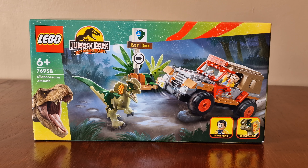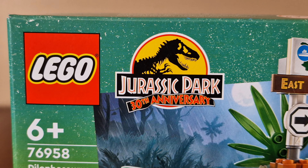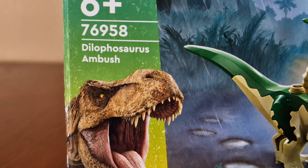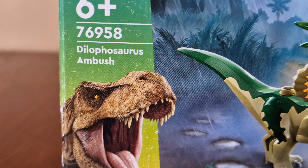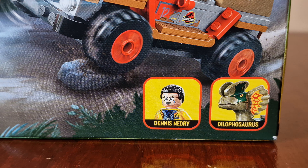Let's look around the box. Here we have an anniversary packaging with the logo and the Jurassic Park anniversary logo. There's a set number and the name of the set. The image on the box is a T-Rex, and the figures included are Dennis Nedry and Dilophosaurus.